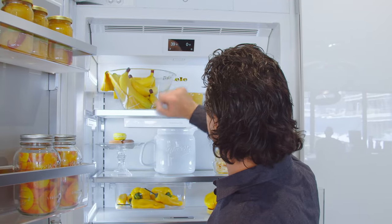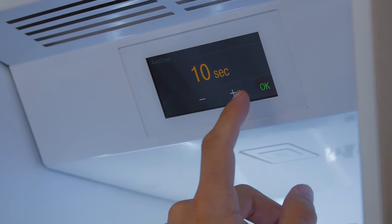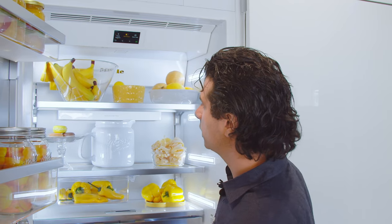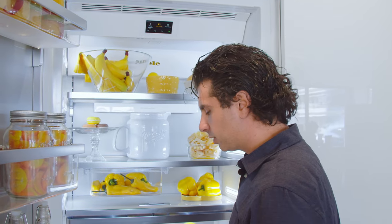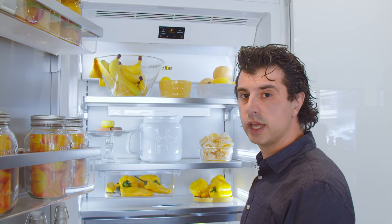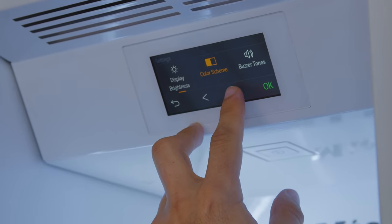With all of the Miele MasterCool series, you'll have LED touch controls to adjust the settings. This unit will have MasterCool and SuperFreeze, so you're able to chill or freeze something very quickly. For example, if you have ice cream that needs to get back to temperature, it can lower the freezer temperature very fast and hold that for 24 hours. This unit also features Sabbath mode.